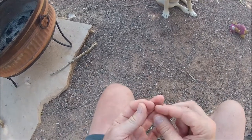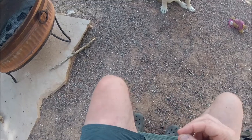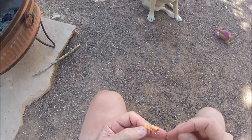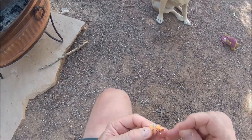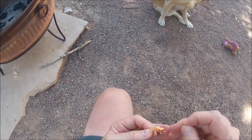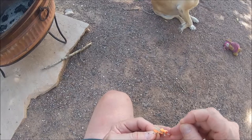Hello everyone, let's show you how to rig up this hopper dropper system. This is how all the guides at Santa Fe Guiding Company like to tie on their hopper dropper, or hopticator — it's a grasshopper indicator.